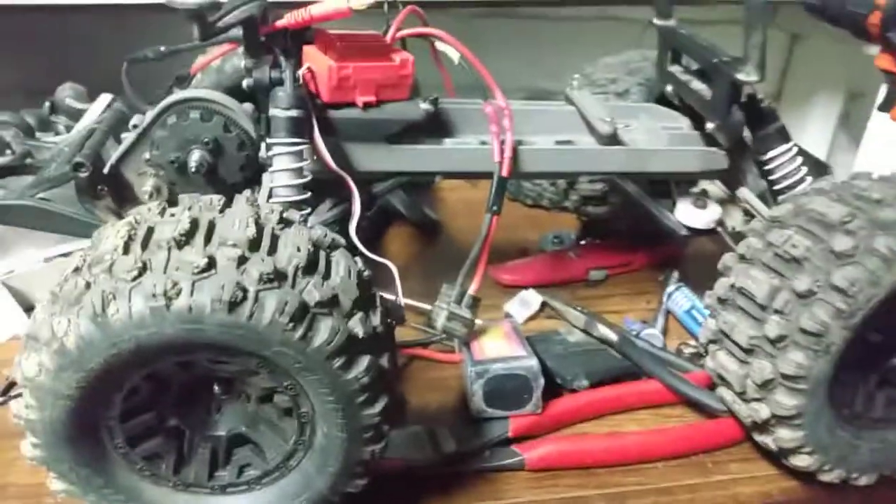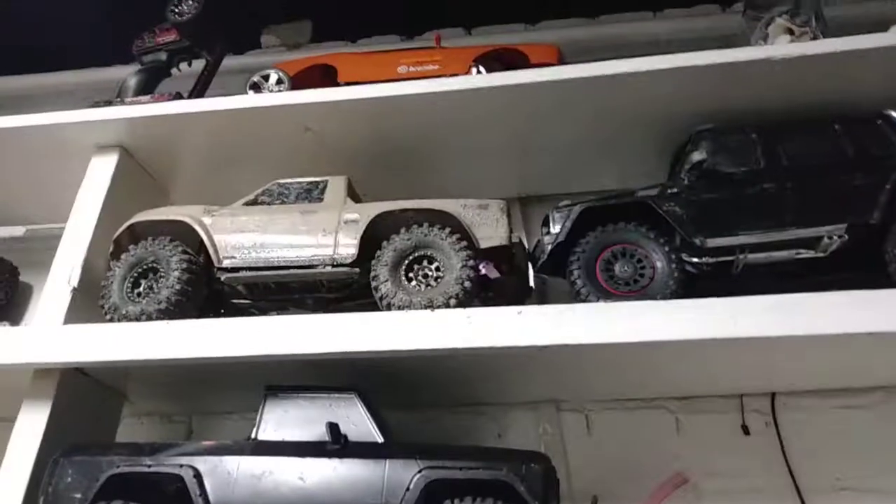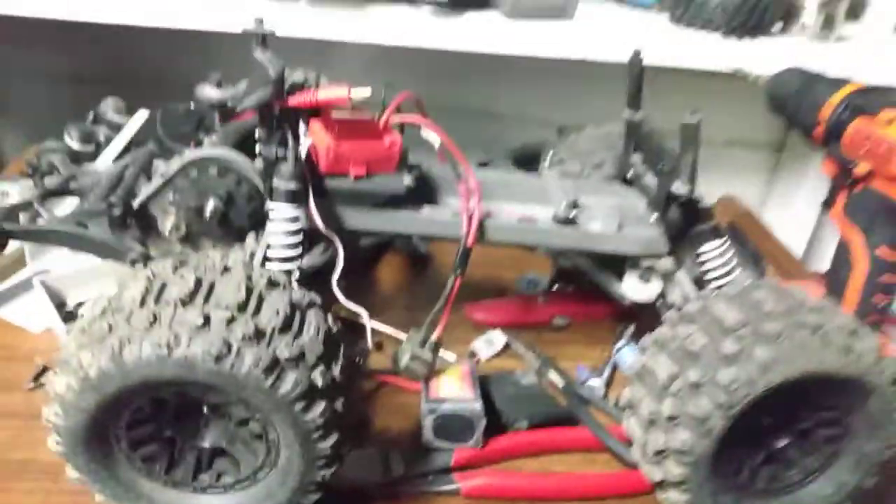The tires are a little dirty still — I haven't even washed them. I washed the body that they came off of, off the Wendigo. And that body on the DRX4 is still dirty too.